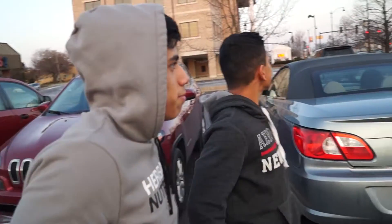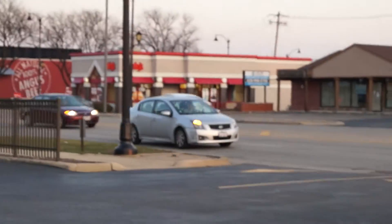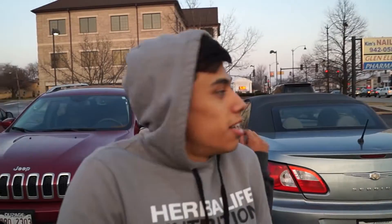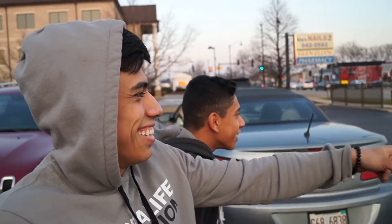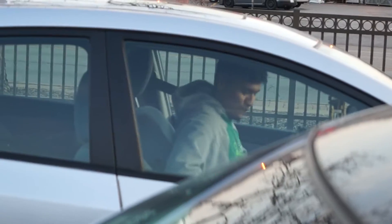Aldo was leading the group, but he missed the entrance for Los Burritos. He was FaceTiming, dude. He's the most hazardous person on the street. If you guys see Aldo drive, make sure you have at least three car lengths away from him — he's always on his phone when he's driving.